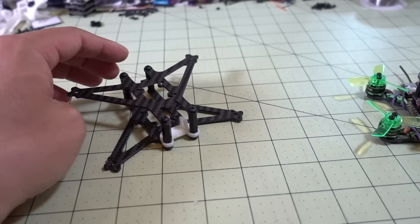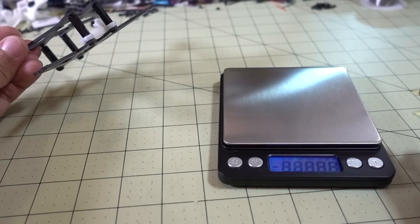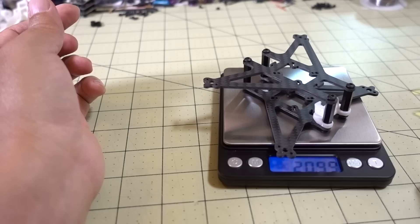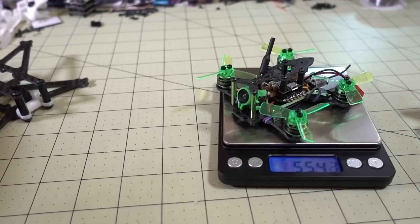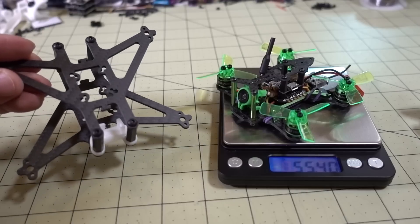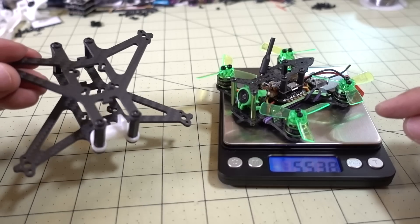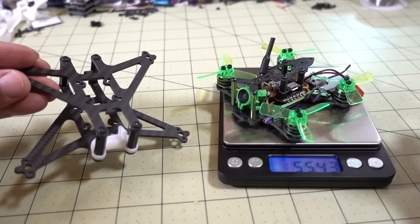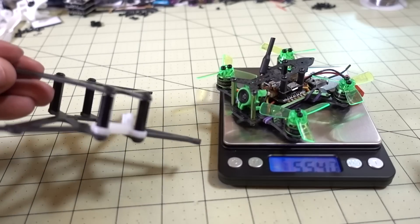Let's see how much this weighs — do a before and after. The frame by itself is about 21 grams. The Mantis 85 fully built is at 55.4 grams. We'll see how this looks on a 2.5-inch prop. If it's a similar weight or less, it should perform better on a bigger prop. We're still going to use 1S because of the Super-S stack and the 6-amp ESCs — so go ahead and move everything over.